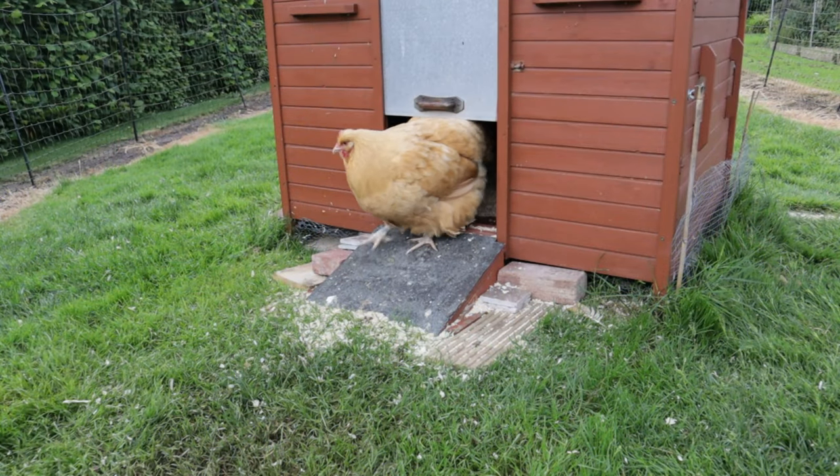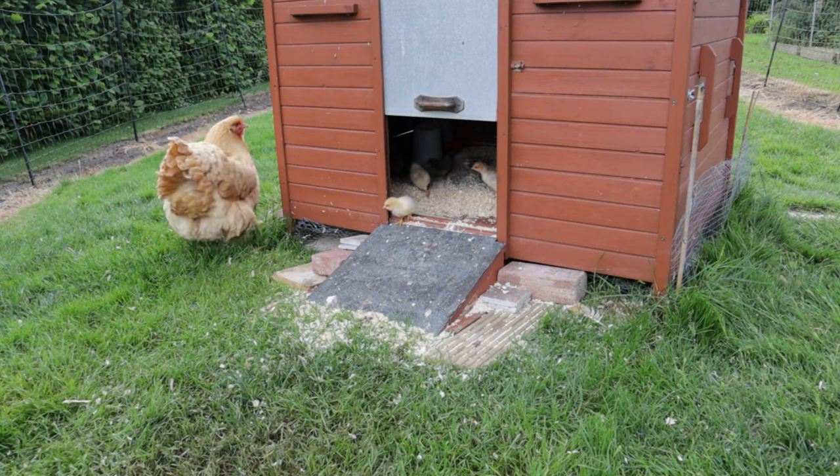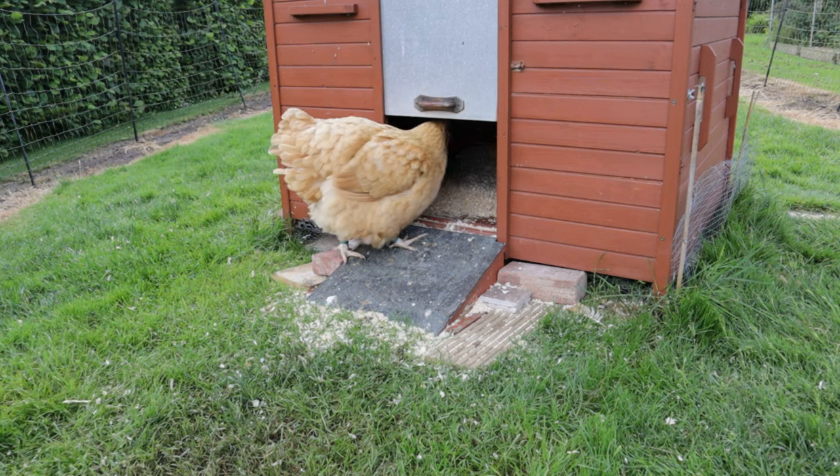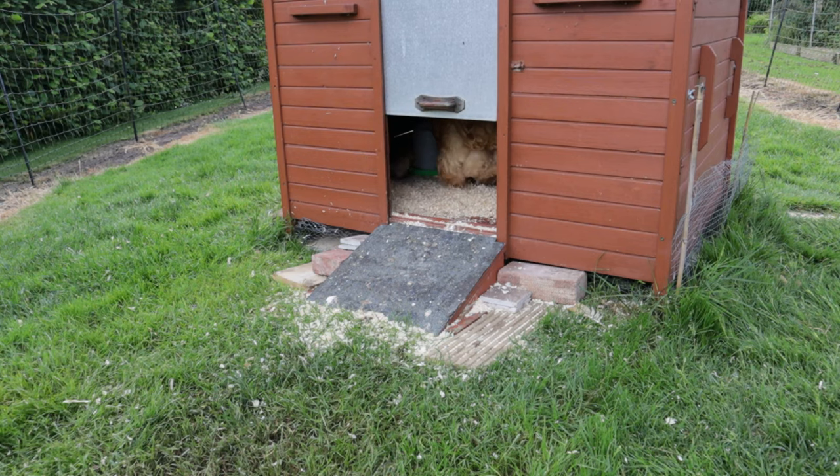Our first release is always in the late afternoon and we do that deliberately. Broody hens and chicks go into roost much earlier than other hens, and if there are any problems it's only a short amount of time before the hens and the chicks go back into the coop anyway. Normally we don't have any issues, and the first release was exactly that way.